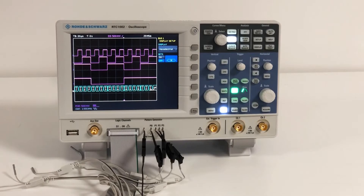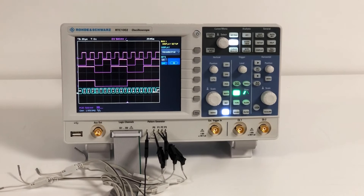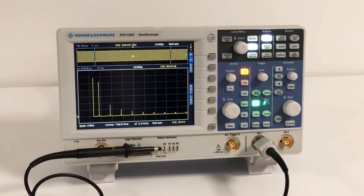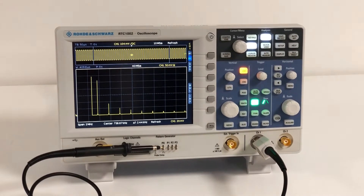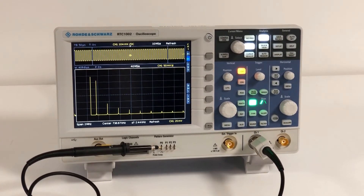As it says on the tin, it is an oscilloscope, but it also has logic analysis capability so you can look at serial data such as I2C and SPI signals, and even FFT capabilities so you can look at RF data and spectrum signals. You can also check for any content from your board that might be causing errors.